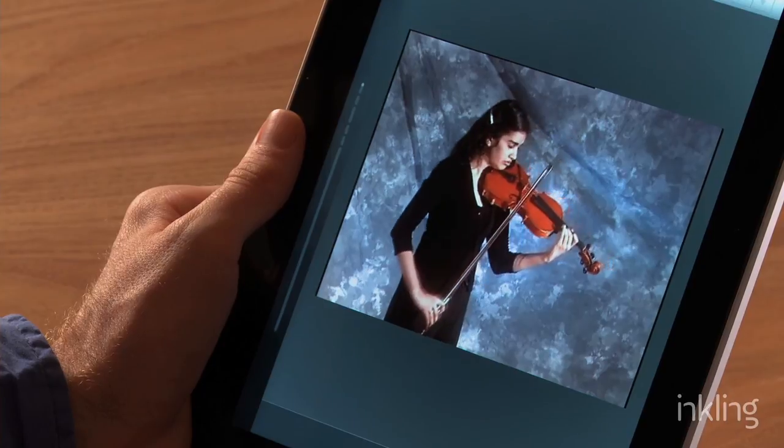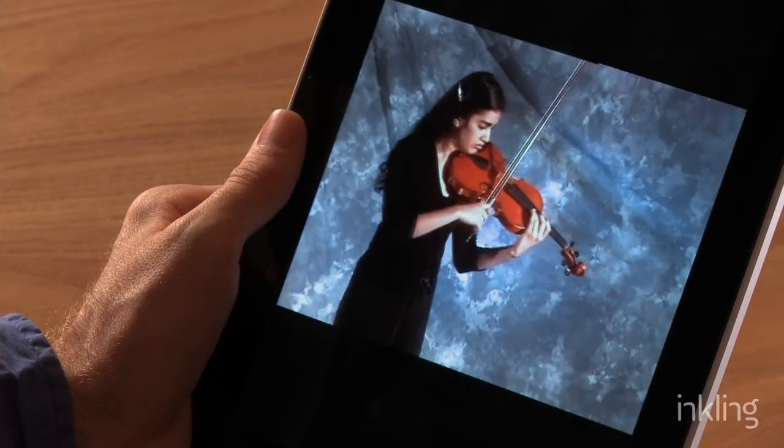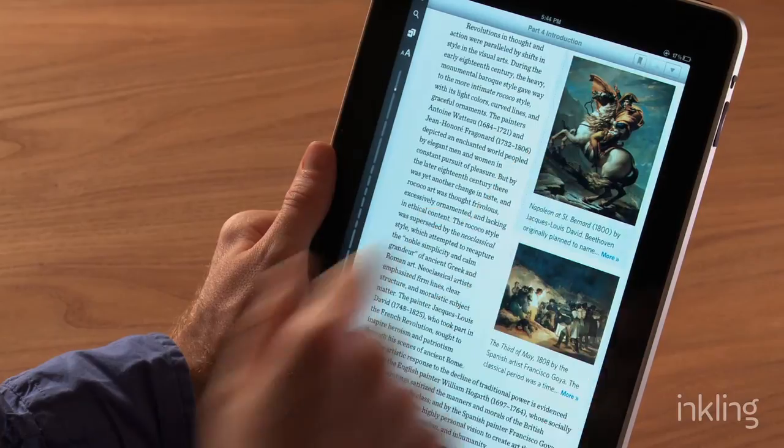Music and Appreciation for Inkling also includes instrument identification videos, slideshows, and beautiful art. It shows you the cultural context of the music that you're studying. Honestly, once you've studied music inside of Inkling, you're gonna wonder how you ever got by studying music with a regular old textbook.